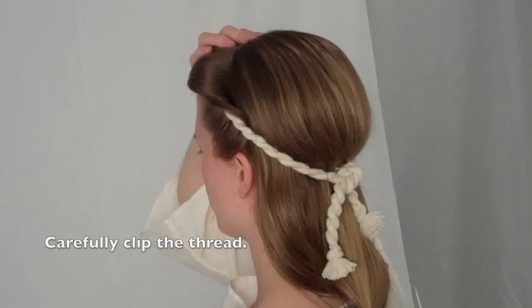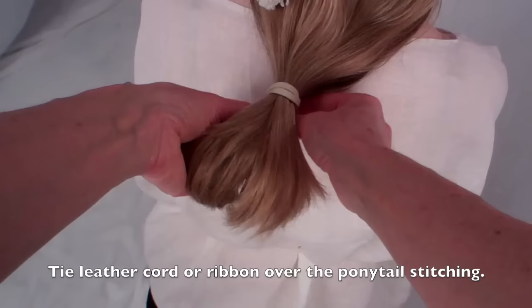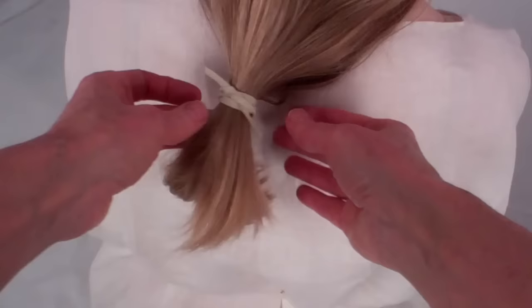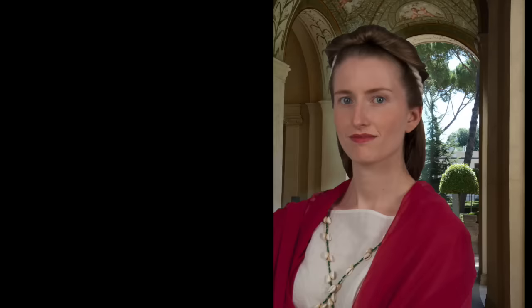When it feels secure, clip the thread. Take about eight inches of leather or narrow ribbon and cover the ponytail stitching. Sabina and Hadrian's marriage was childless. When she died, she was deified — so she got to be a goddess after all.